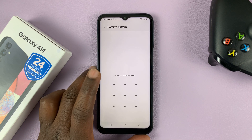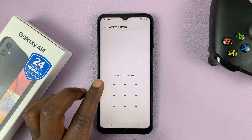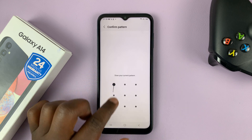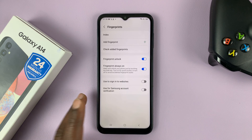Now, of course, before you can get into the fingerprint settings, you'll need your pattern, pin, or password. I'd set up a pattern, so I'll just enter that, and that takes me into the fingerprint section.